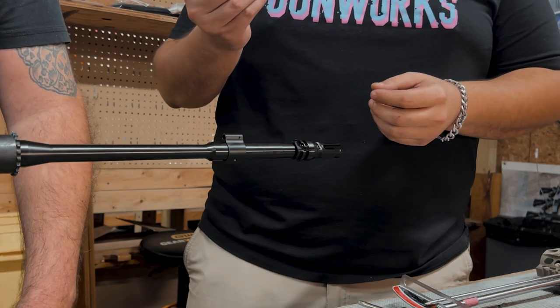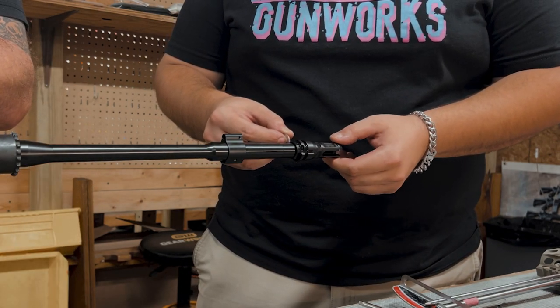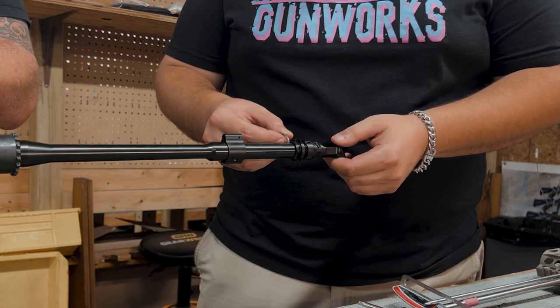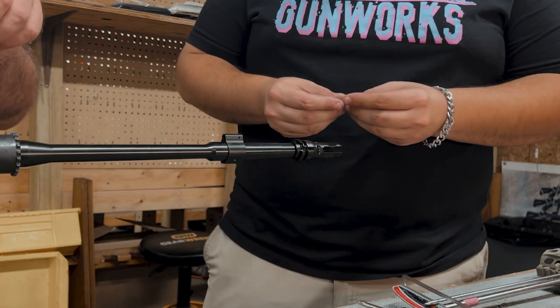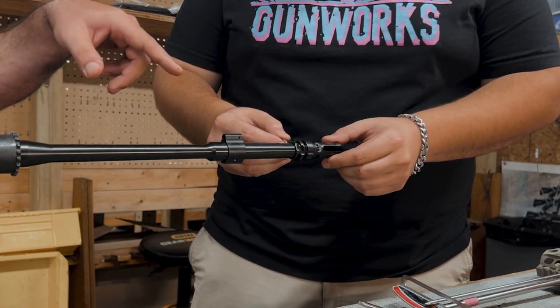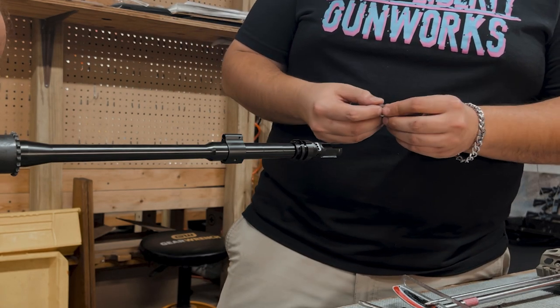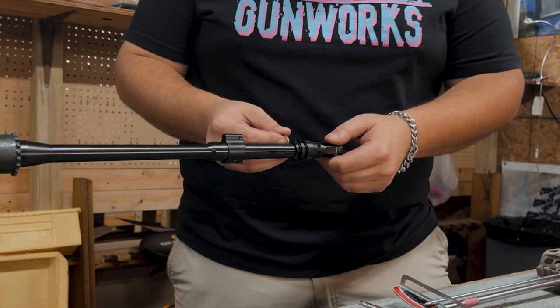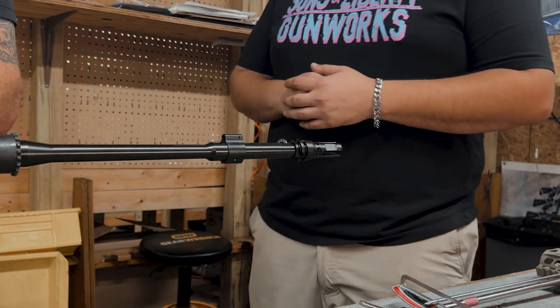Now, how do you do that without spending a lot of time trying to find that perfect combination? What we'll do is take our shims and come in from the outside and use them as a feeler gauge, right around the point where the muzzle device times up at the 1130 position. If the muzzle device is supposed to time up at top dead center — like 12 o'clock — if you get it hand-tight to about 1130, when you throw the torque wrench on there and drag it to that 25 to 30 pound range, that's usually about the distance it's going to travel.